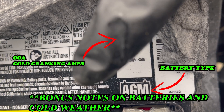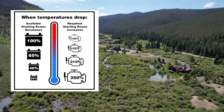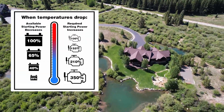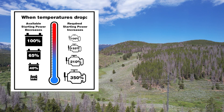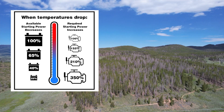CCA, or cold cranking amps, is a rating used in the battery industry to define the battery's ability to start an engine in cold temperatures. The rating refers to the number of amps a 12-volt battery can deliver at 0 degrees Fahrenheit for 30 seconds. The higher the CCA rating, the greater the starting power of the battery.